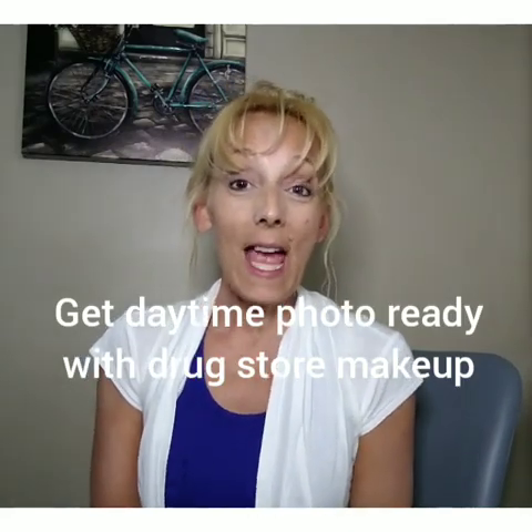Hello friends, today I wanted to do a tutorial on using drugstore makeup — inexpensive makeup. Today I'll be using Wet and Wild and Maybelline, which is what I use on a regular basis. I wanted to show that you can still get a very nice look with inexpensive makeup, because we know how expensive makeup can be. This is an interesting video because it's starting out with basically hardly any makeup on.